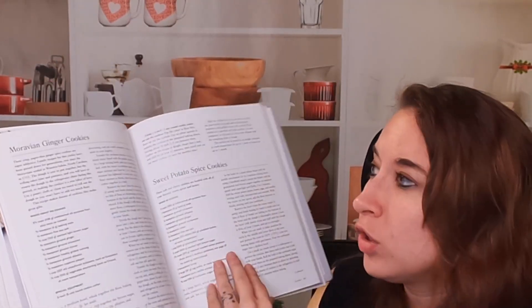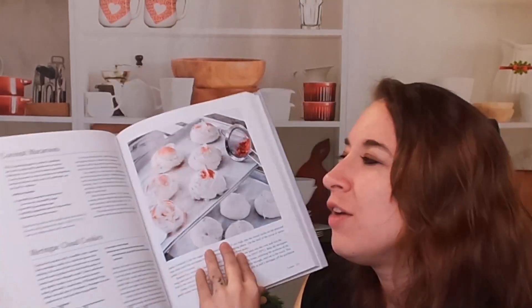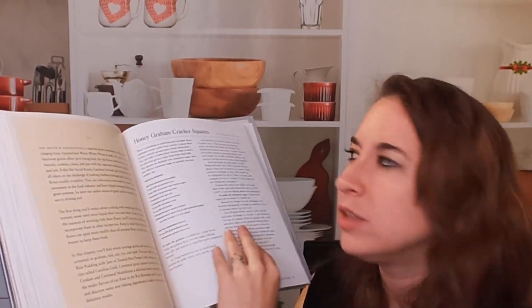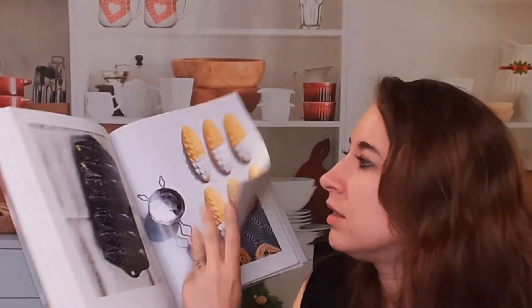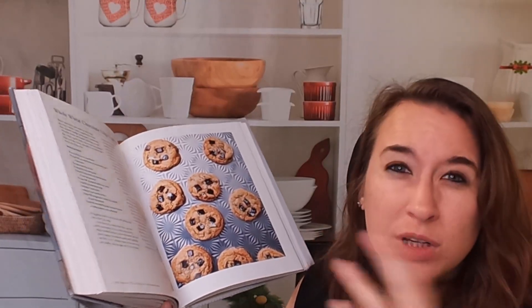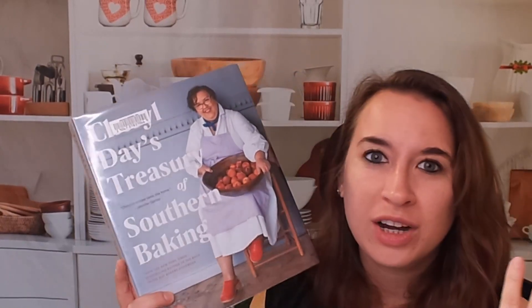Look at these meringue cloud cookies — how pretty are those! If you're looking for a baking cookbook that's going to give you a lot of great foundations plus a whole bunch of recipes to choose from, with different techniques and tools — it spans all kinds of desserts, especially American desserts. Check this one out — peach cobbler! I could go on forever. This is Cheryl Day's Treasury of Southern Baking, and it is fantastic. I'm sure we can find gluten-free or dairy-free alternatives for some recipes, but this is a really great cookbook all around.